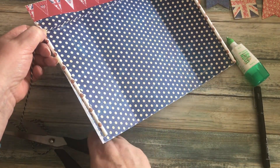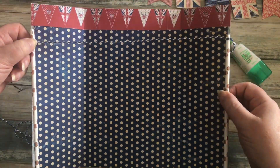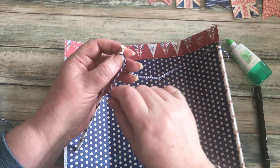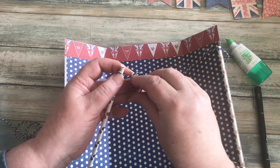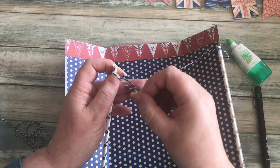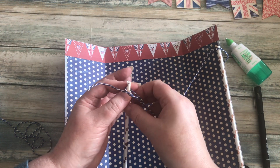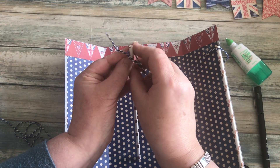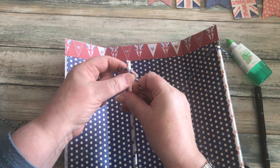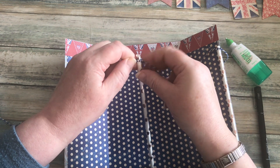I'll cut off the excess twine so that when I open it up, that's about right. I need to attach this to the top of the straw, and I'm going to do a double knot by going through the loop twice and tightening it up. One more — fingers and thumbs — pull that in tight. I want that near the top, there we go.